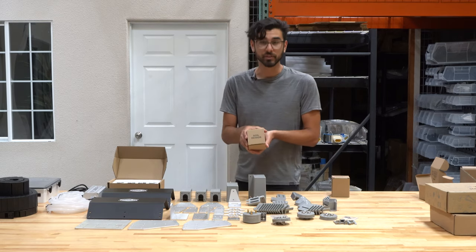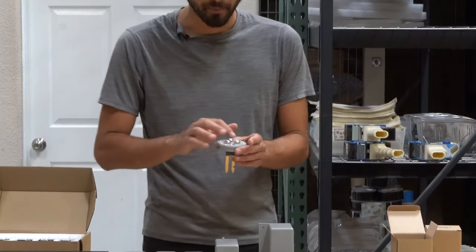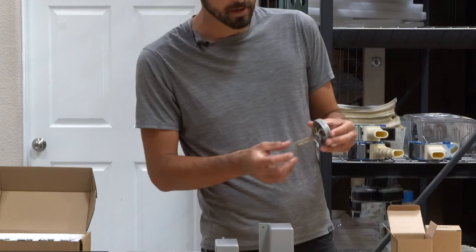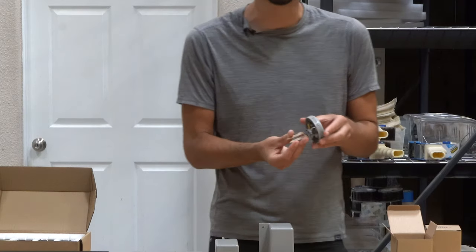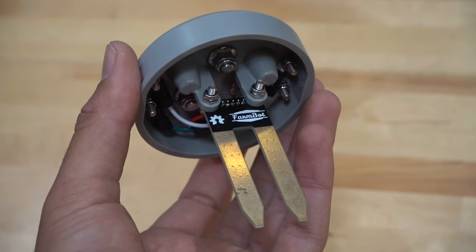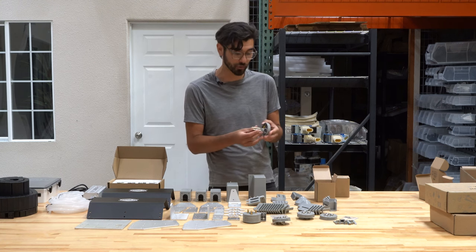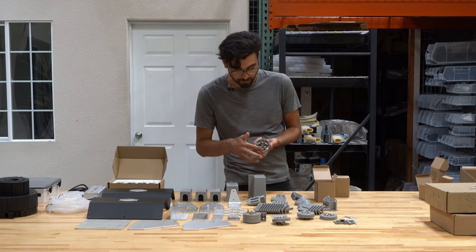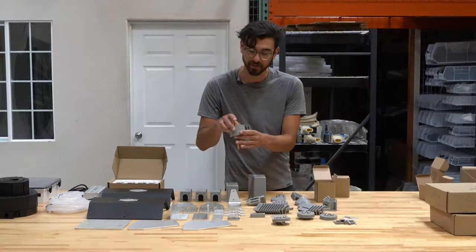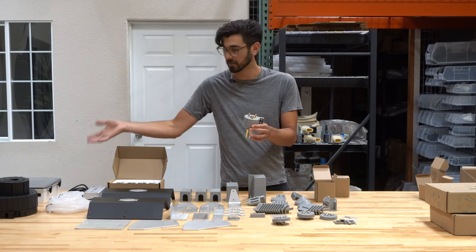Next up is the soil sensor tool, also pre-assembled. It has an upper portion that attaches to the UTM and a lower portion which is the soil sensor PCB. This PCB measures the electrical conductivity of the soil — if the soil is more conductive, there is a higher percentage of moisture; if less conductive, the soil is drier. It comes pre-wired up to the top of the tool, which electrically connects to the pogo pins on the UTM, allowing the signal to get back to the FarmBot's circuit board.